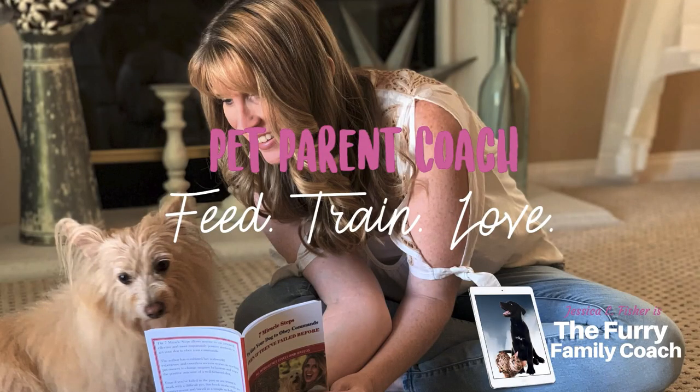Hey guys, Jessica here, the Friday Family Coach, and in this video we are starting leash training. We are back in our beginner dog training series, and Kim is behind me.